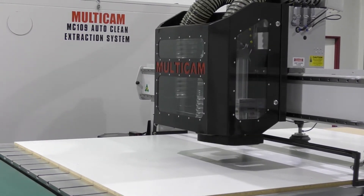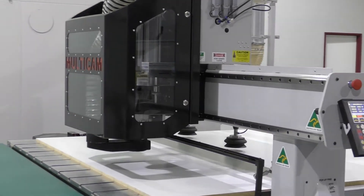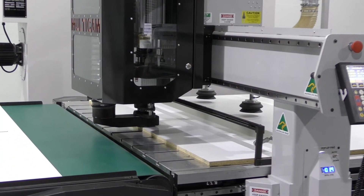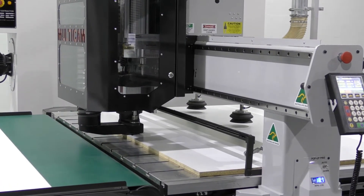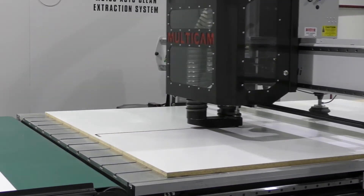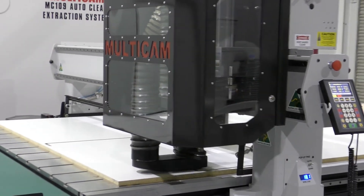Our state-of-the-art fully enclosed tool change carousel travels on the moving gantry, providing rapid tool changes at any position along the machine. From a safety point of view, the cutting tools are always totally enclosed prior to, during, and after the tool change process.